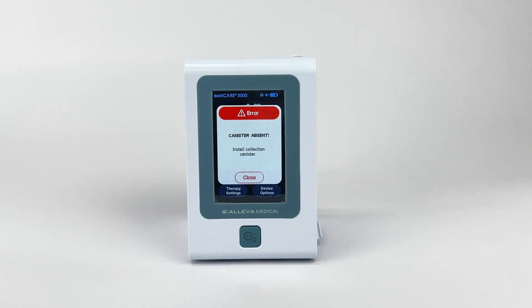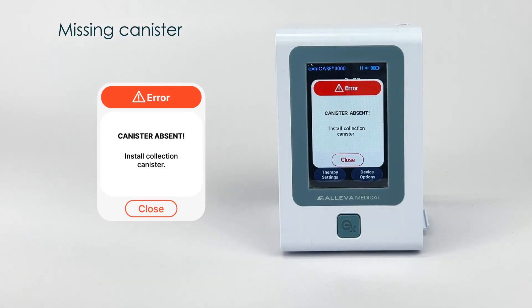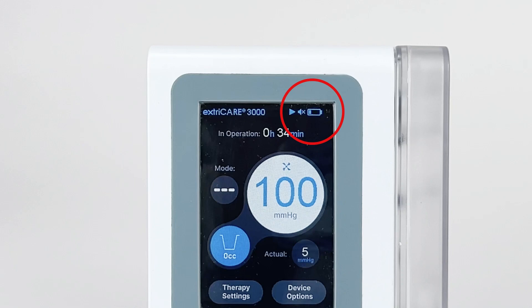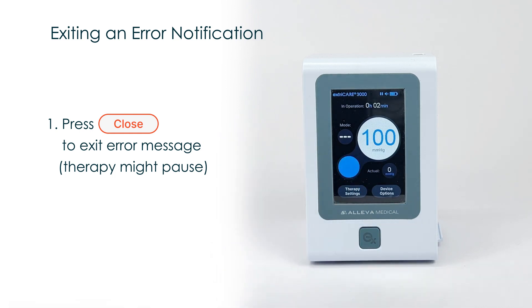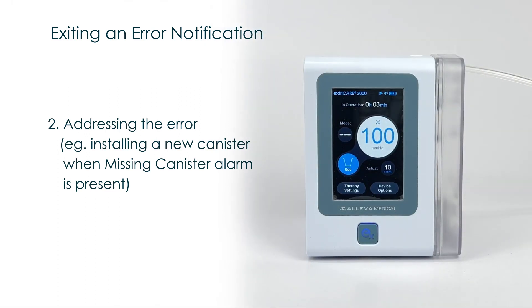Error Notifications. The ExtraCare 3000 provides audible and visual notifications when an error occurs. On the touch screen, an error message will appear along with how to address the error. When an error is occurring, the EX button will flash red followed by beep sounds. Some common situations that will cause an alarm include: the device is tilted, a canister is missing, the canister is full, low battery, or when a leakage is found in the system. Exiting the alarm can be done by pressing the oval red-bordered close button. In some instances, the therapy might be paused and immediate actions are needed to fix the issue.